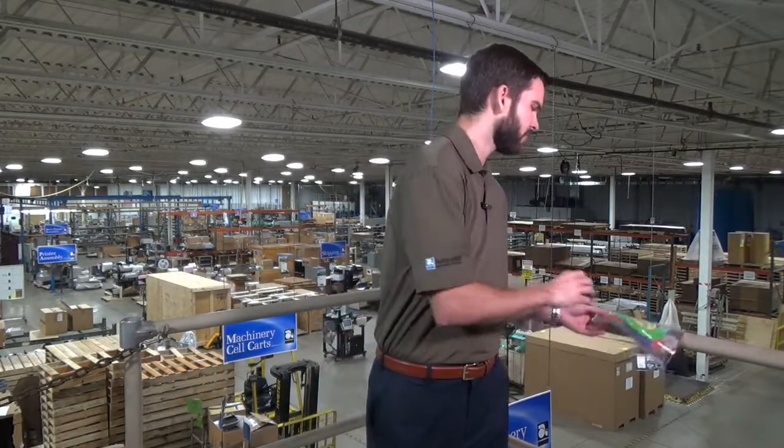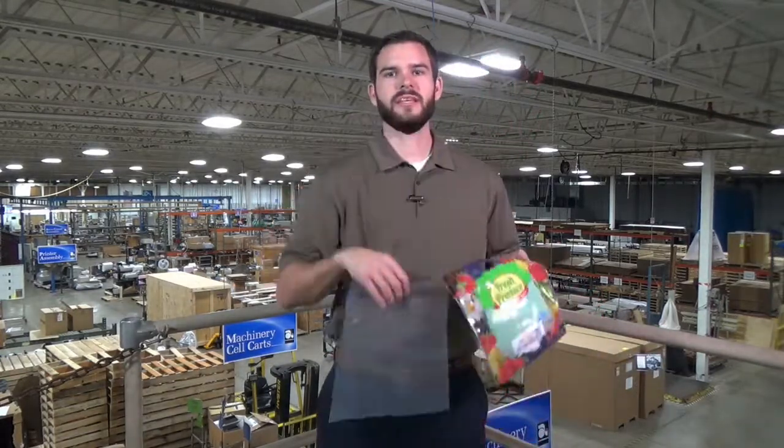Now that the printing plate is finished, it is ready to be mounted on a cylinder and printed using our flexographic presses. And that's how you go from this to this.